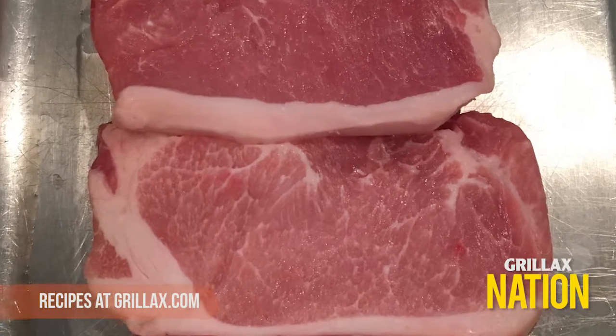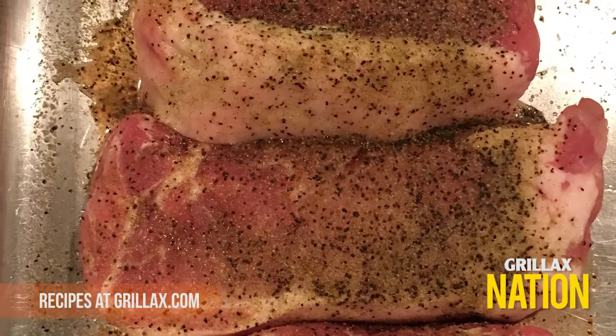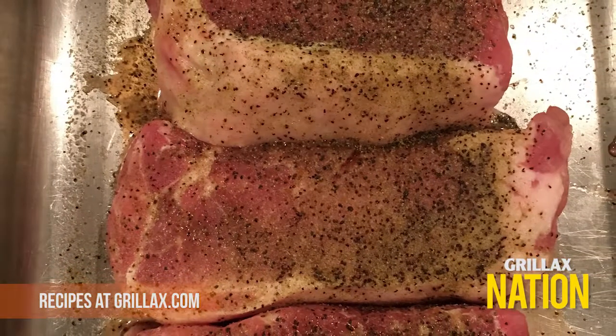As you can see, the pork from ButcherBox comes fresh and marbled nicely. We're going to keep this simple and season the chops with salt, pepper, and a pinch of garlic powder.